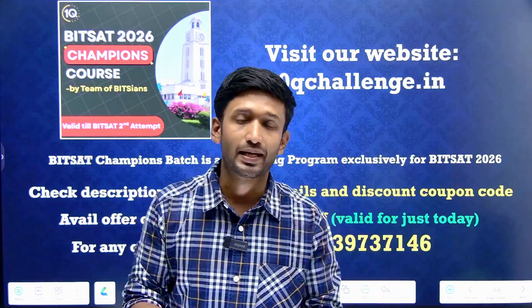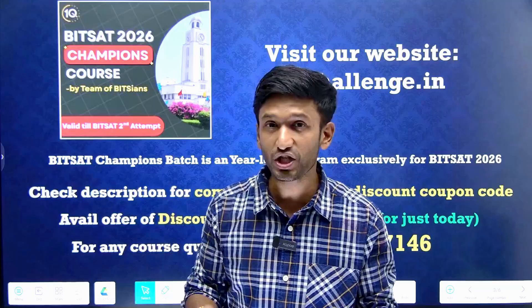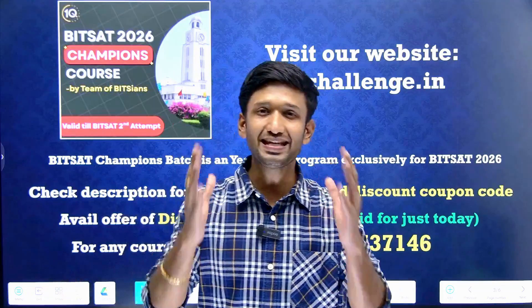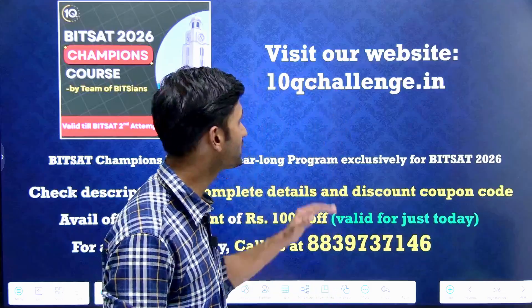All the resources like high-quality recorded video lectures, interactive live sessions, DPPs, question banks, short notes, and mock test series — each and everything you are going to find here. We are going to delve into more and more details in the upcoming slides.